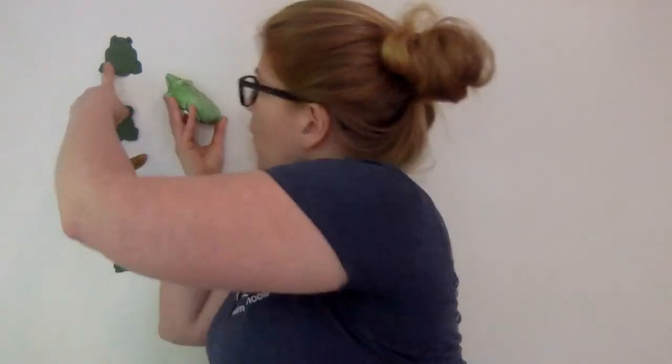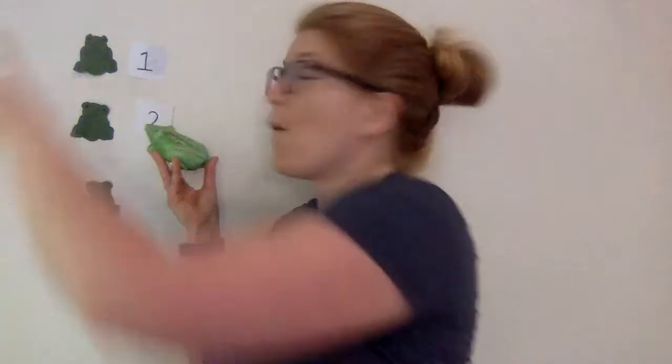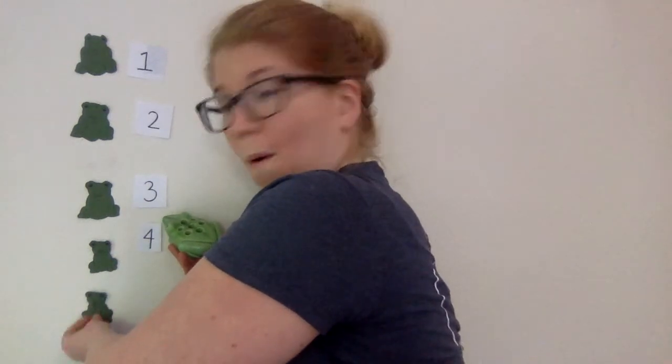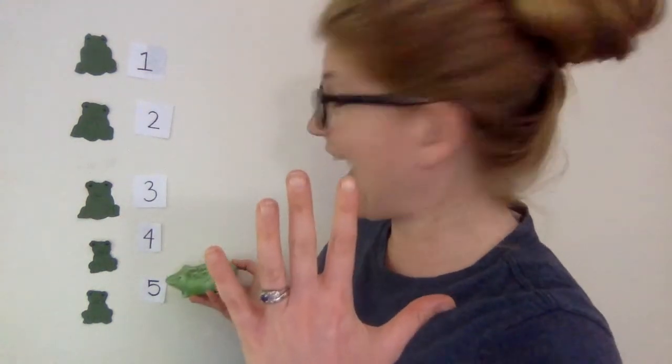We're going to sing our little monkey song — no, we're not. We're going to sing our frog song. So let's count how many frogs we have today. One. One frog. Two. Is that a frog? That is a slug, that is not a frog. Get out of here, slug. One, two, three, four, and do we see any more? Five. Let's count our frogs. One, two, three, four, five. Five frogs.